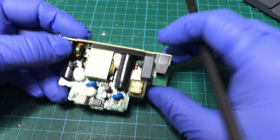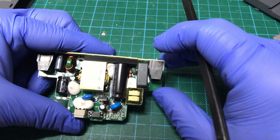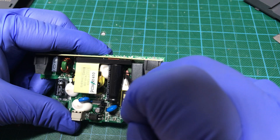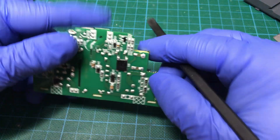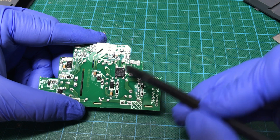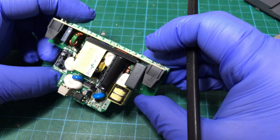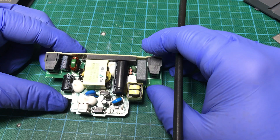Then we have what looks like a metal oxide varistor and a resistor. It goes through the choke to the bridge rectifier, just right here. It really looks like a good design.